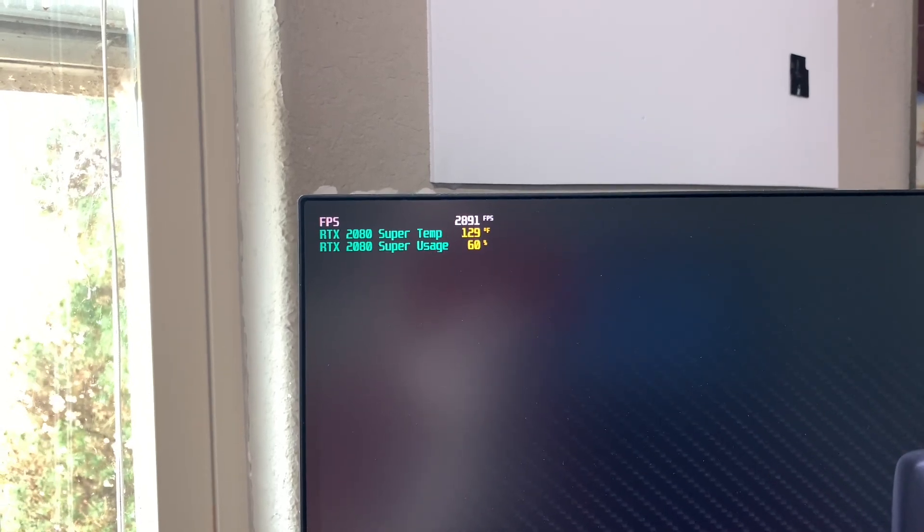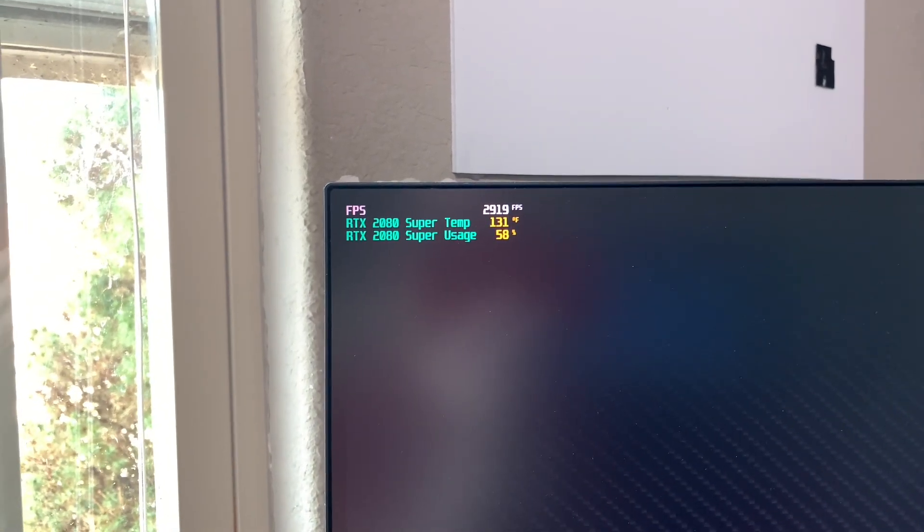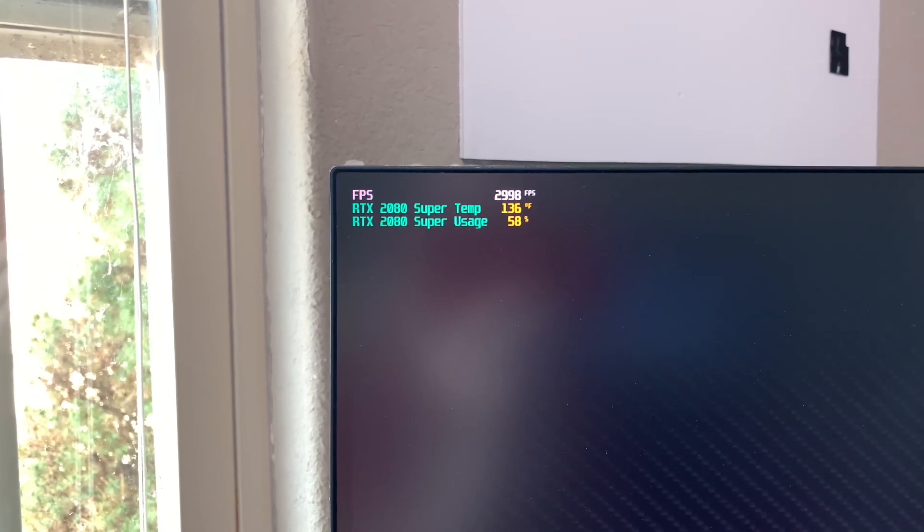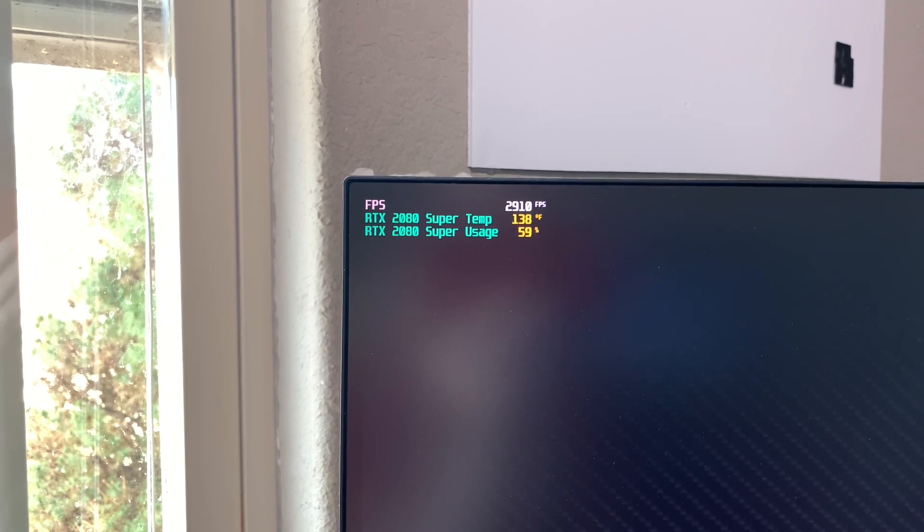3000 FPS - yikes. I can hear the card screaming right now.